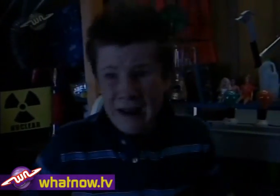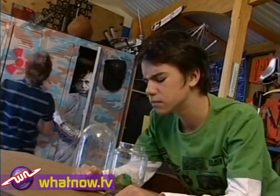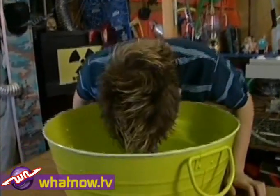You can blow out a candle. You can blow out a tire. You can just blow off. But can you blow up an underwater balloon?